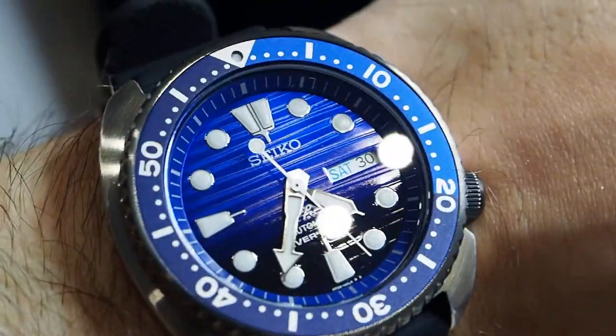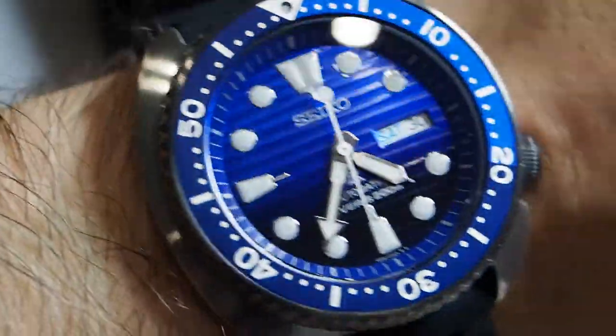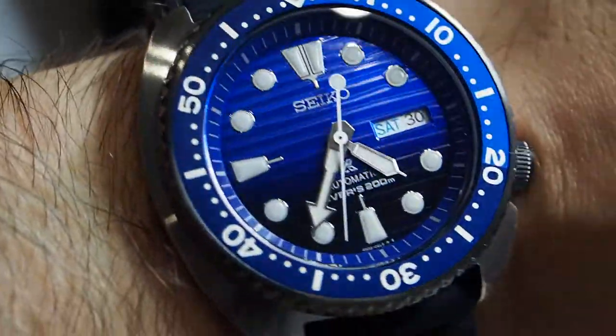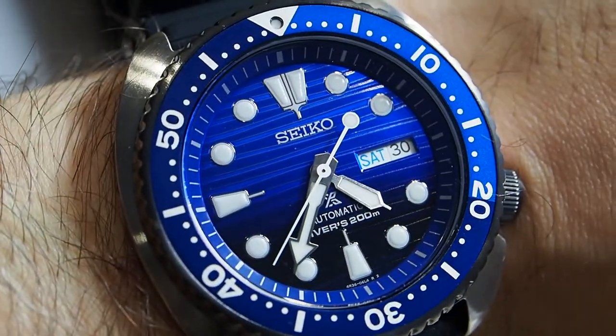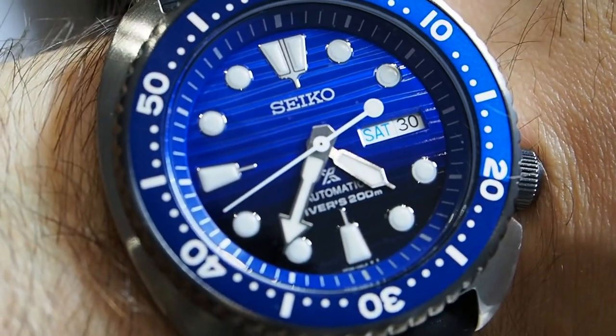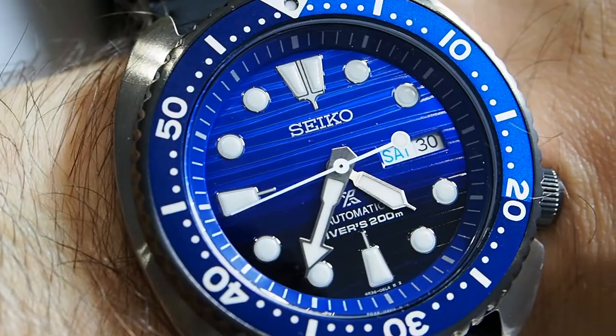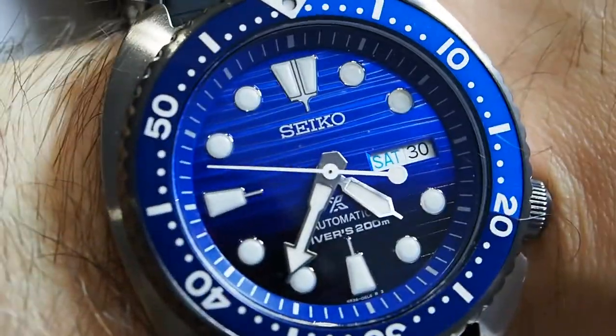On the wrist, the Seiko Turtle Save the Ocean is really amazing because with the movement of your wrist, the light plays with the dial and you can see a lot of different interesting reflections with different colors within the pattern of the dial. It's a really interesting dial — you should see one in person to properly evaluate it.